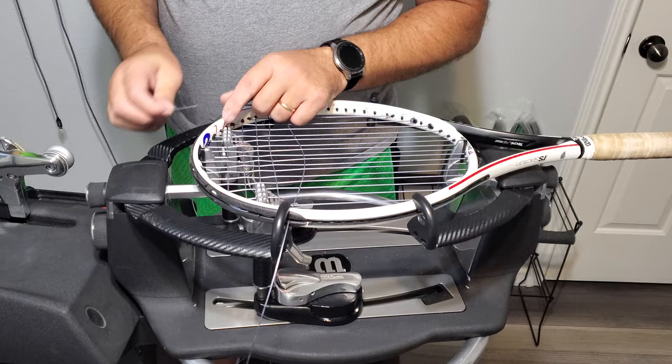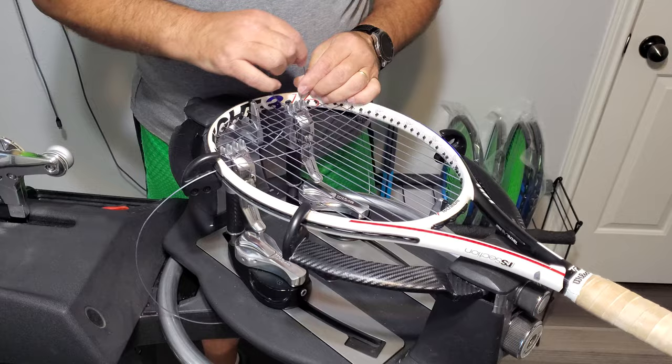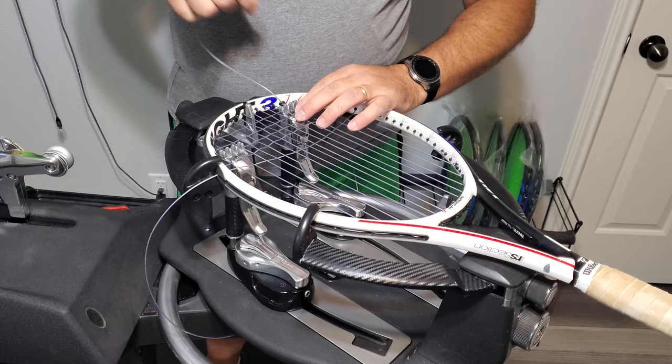We're going to tie off again — they give you that nice big fat grommet — which would be grommet one, two, three, four, five: the fifth grommet, or the fourth main string. That's where we're going to tie our knot. So if you're going to do a starting knot instead of a starting clamp, this is where you would tie your starting knot.